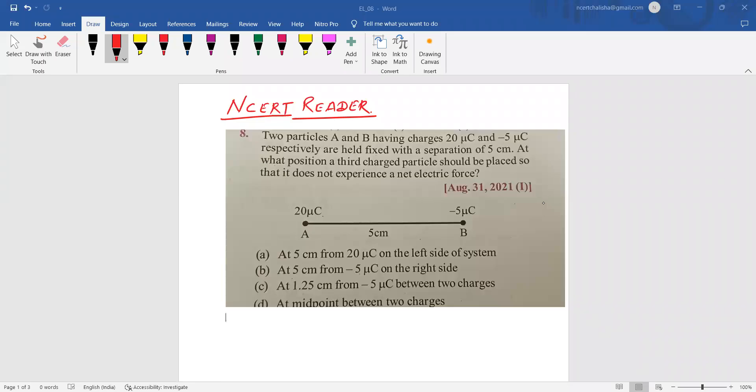Hello, welcome to NCERT Reader. The next question: two particles A and B having charges 20 microcoulombs and minus 5 microcoulombs respectively are held fixed with a separation of 5 centimeters. At what position should a third charged particle be placed so that it does not experience a net electric force? This question appeared in 2021, first morning session.